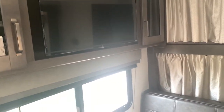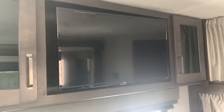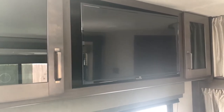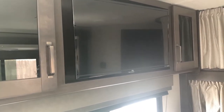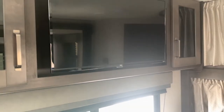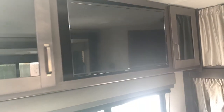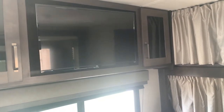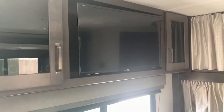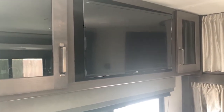This is a Roku TV. It also has an antenna on the roof, so if you can pick up local stations via antenna you can use that. For Roku, you'll need a Roku account and internet — the best way is to tether it to your phone. If you don't know how, there are plenty of YouTube videos on that. Most campsites have sketchy cell service, so if there's no Wi-Fi you might have to go a camping trip without TV.